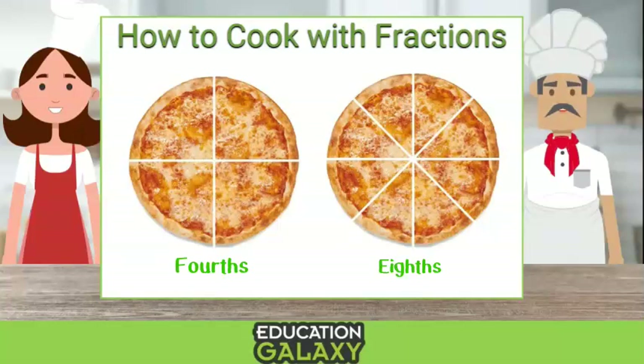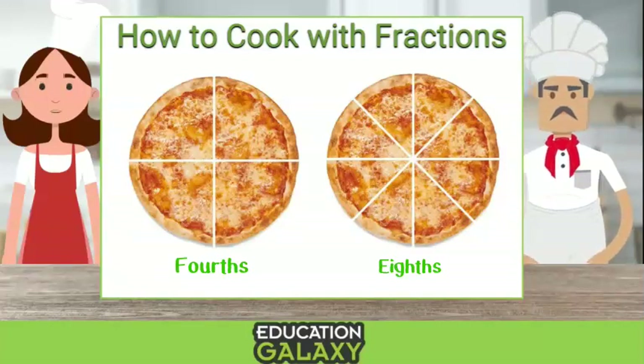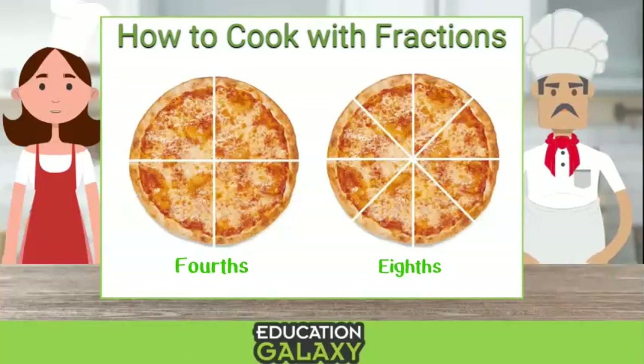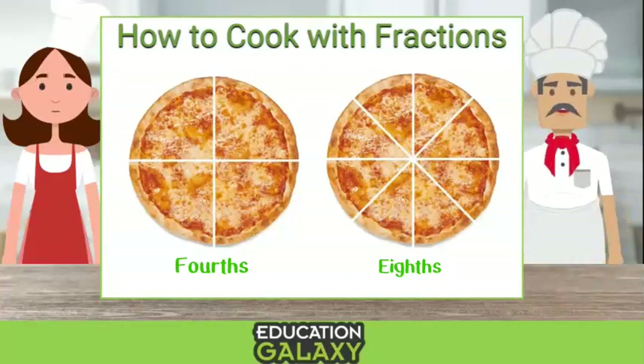That's not nice. That's because when you use fractions and cut a whole into pieces, the more pieces you cut it into, the smaller the pieces will get. Let's try a practice problem. Okay, but next time you put pepperoni on my pizza, eh? Okay.